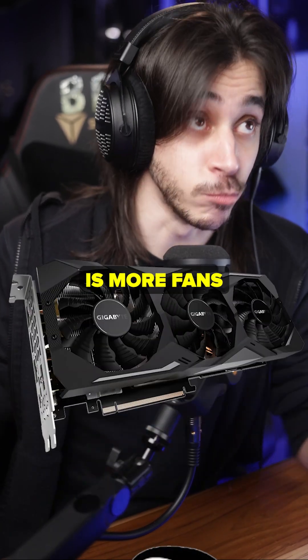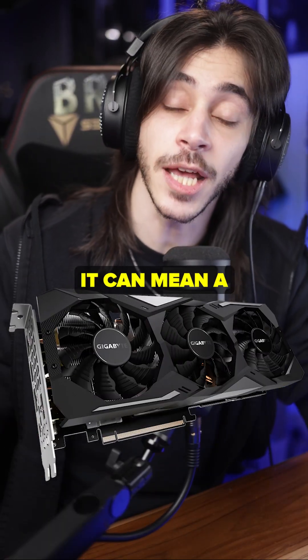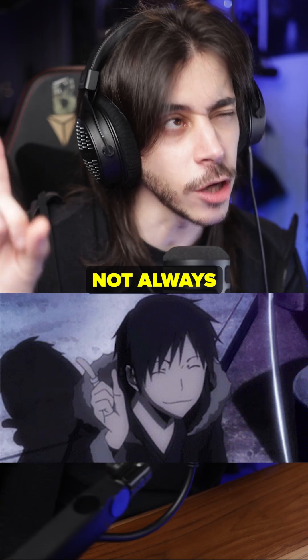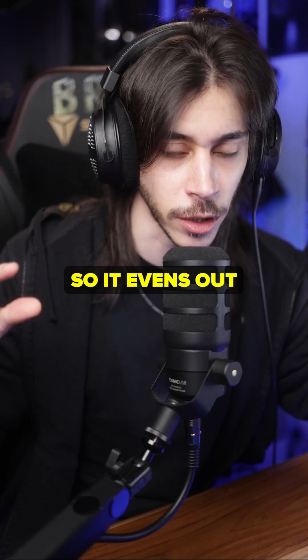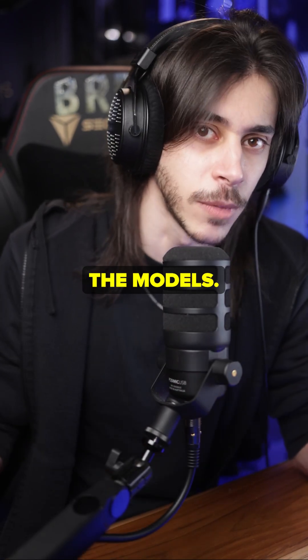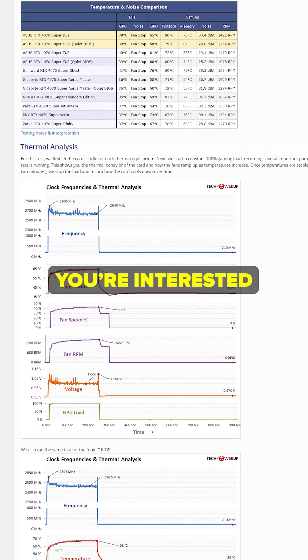The most obvious answer is more fans is more better. It can mean a bigger heatsink, so better cooling. Not always, because sometimes it means a longer heatsink but a thinner one, so it evens out depending on the models. Find reviews for the model you're interested in.